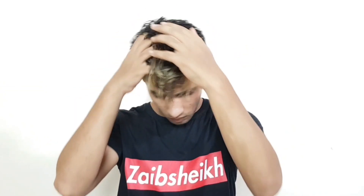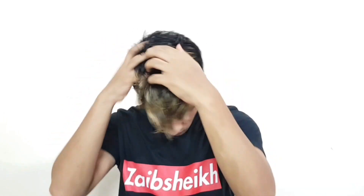Start applying hair serum evenly to your hair. Now style your hair as you want.